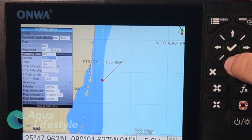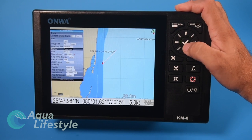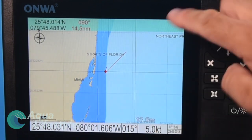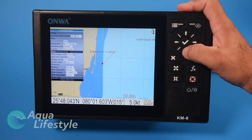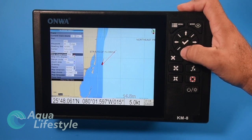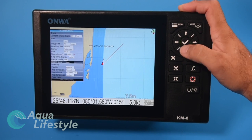You can set a heading line to variable, max, or timeline. The cursor can be standard or full screen. You can set icon size to small or large, ship shape to circle or ship icon, and change the ship color. Ship info display can be auto or off. Range circles can be turned on, and you can set zoom step to less or more.